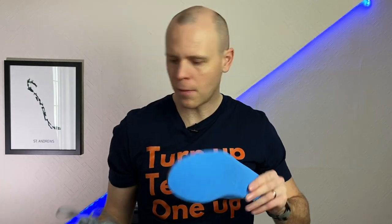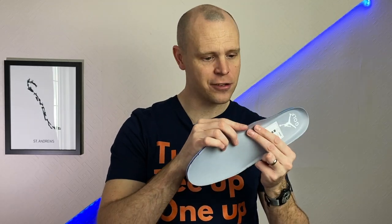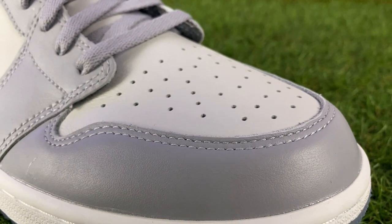The insole is removable, and it's actually quite a thin insole — it says Ortholite on the inside. I didn't realize Jordan Brand works with Ortholite on the insole, so you're not necessarily getting the most support from that. Interestingly, the upper just feels like a regular Jordan 1 — they haven't treated it with anything, so I wouldn't expect it to be particularly waterproof, especially with all those holes at the top of the toe box.